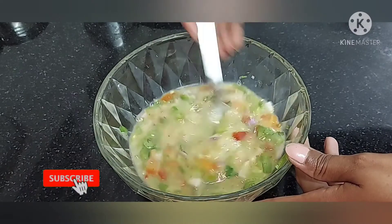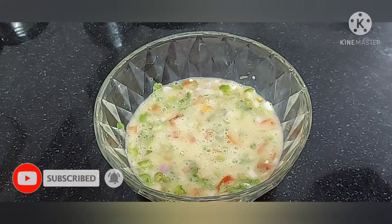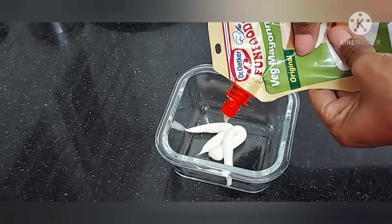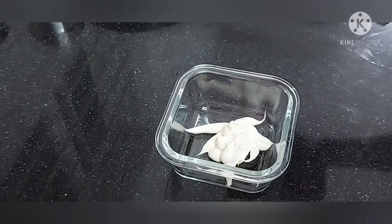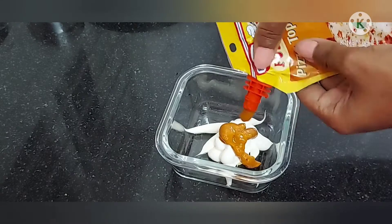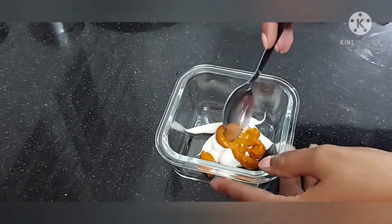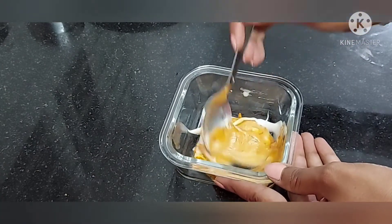We will mix the bread along with the egg and mix it all together in the same way.